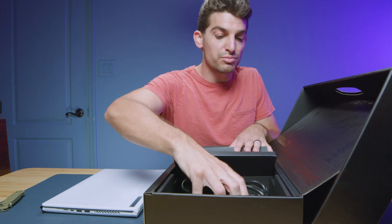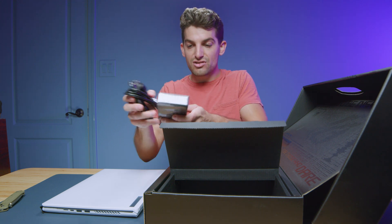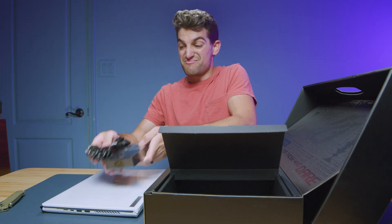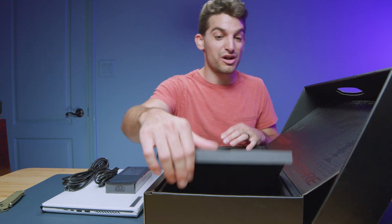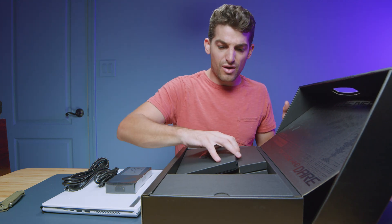Checking out the charger block, we have the standard 240-watt charger block from ASUS — it's small compared to the Lenovo Legion Pro 5 and Pro 5i 300-watt charger block, so that's nice. And then of course you have your instruction manuals in that box, but I'm going to leave those in the box.